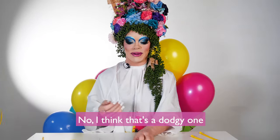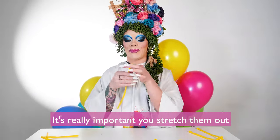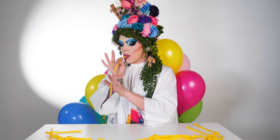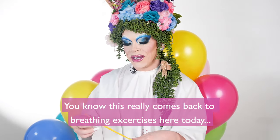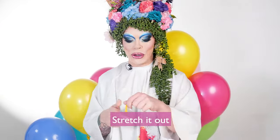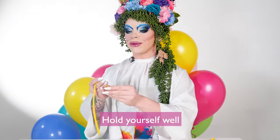No, I think that's a dodgy one. It's really important you stretch them out. This really comes back to breathing exercises here today — I want you to ring from the diaphragm, so stretch it out, loosen it up, and hold yourself well.